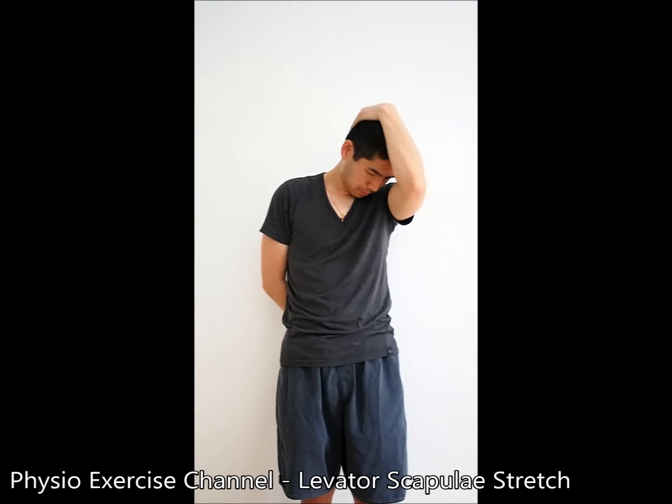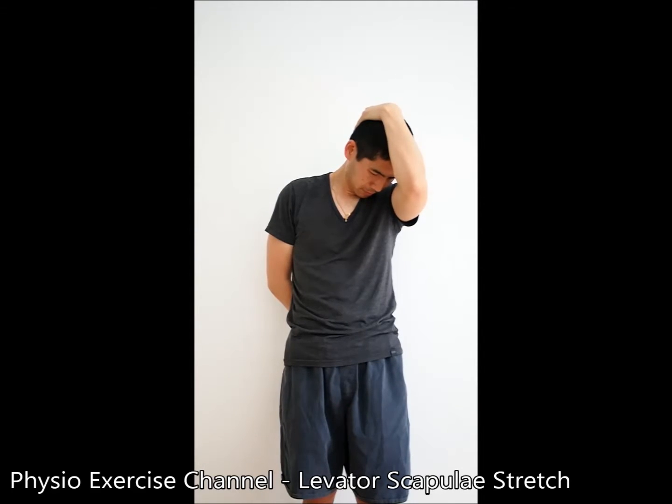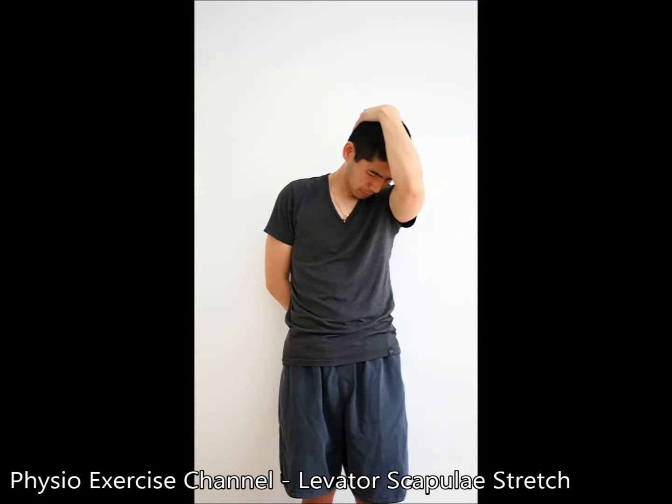Place the arm on your target side behind your back. Tilt your chin to your chest and your ear towards your opposite shoulder. Place your opposite hand on your head and gently push down. Hold for at least 15 seconds.